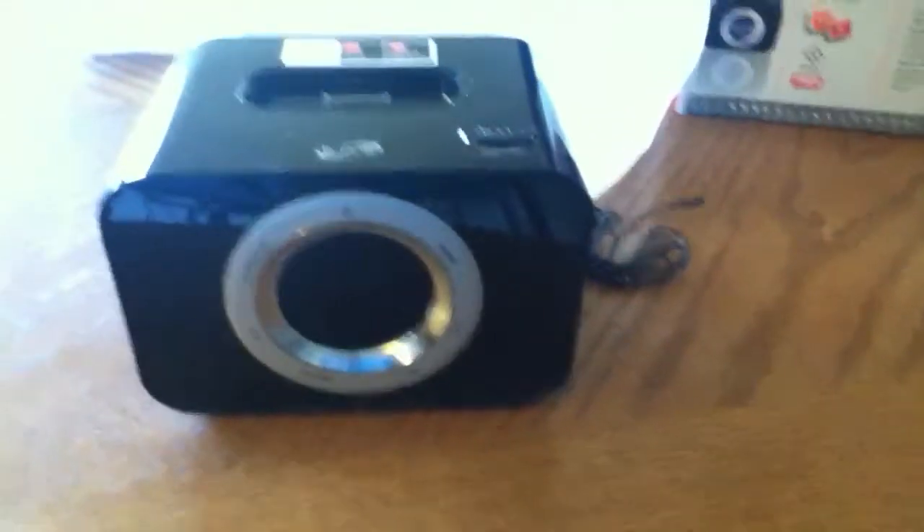If you're looking back here, you have the port that you plug into the wall on the left, and then on the right you have an auxiliary port. So yeah, that's just about going to do it. I'll give you my full review on it after I get to use it for a while. Until then, I'll see you later.